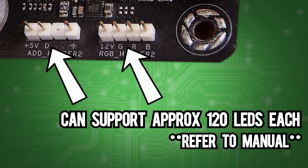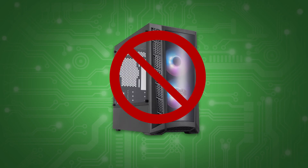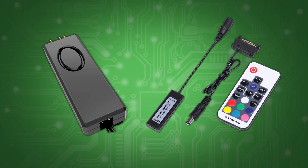If you have more RGB than your motherboard can handle, you can use something like an RGB hub or a controller. Some hubs are standalone units, so the computer has no control over the system's lights. These would be controlled by buttons hidden inside your case or a wireless RGB remote.